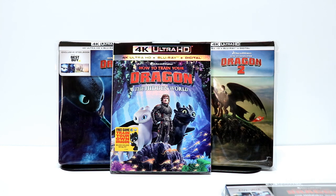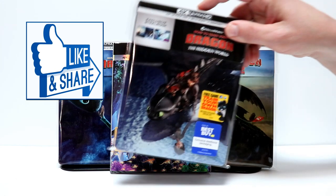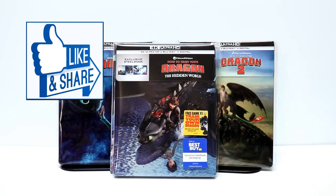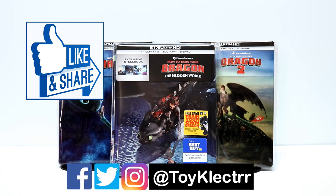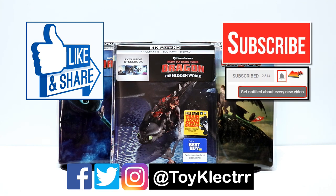Let me know if you were able to pick up the steelbook or which version you're going to pick up. I really do enjoy reading your comments. If you like what you saw here today, please give it a thumbs up and share the video. If you haven't found me on social media, I am on Facebook, Twitter, and Instagram. If you haven't subscribed to my channel, I'd really appreciate it if you would. I do upload videos once or twice a week, so please remember to hit that notification bell so you can be notified every time I upload a new video. Thank you very much for taking your time to watch this today, and we will see you next time.